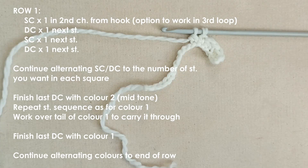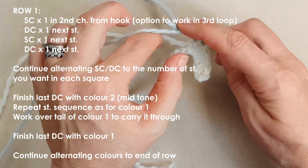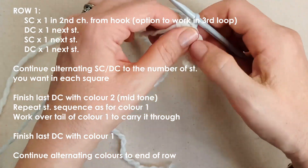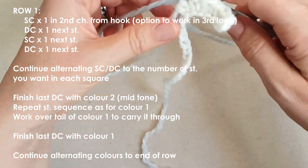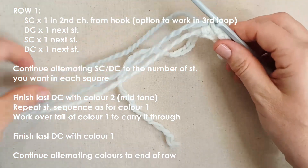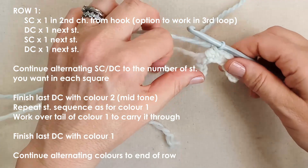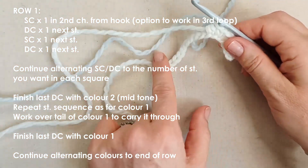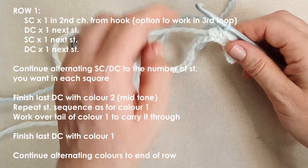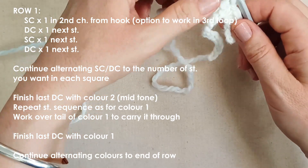So this is my last double crochet — I'm just going to leave it unfinished, halfway finished. Then I'm going to introduce my mid-tone. Take your mid-tone colour, just pull through to finish off the double crochet, and tighten your strands. Leave that tail end of your mid-tone behind to weave in later. Now you've got to carry your white with you, because you want to continue on with your white squares after. Just make sure you're working in that tail end as you go.